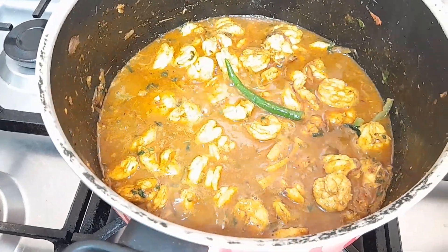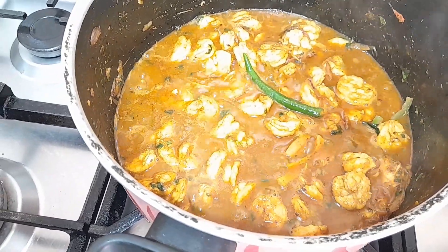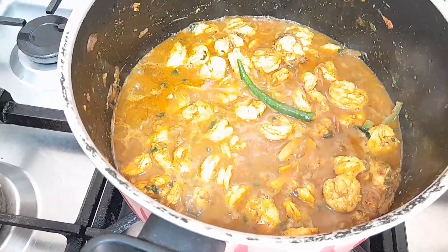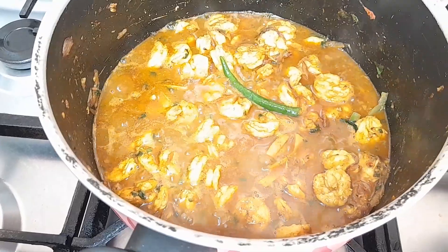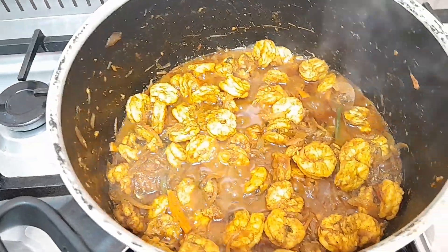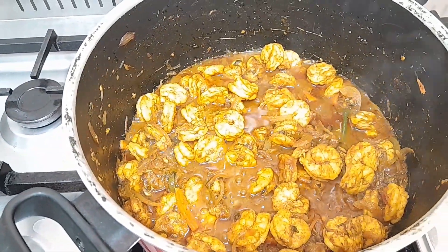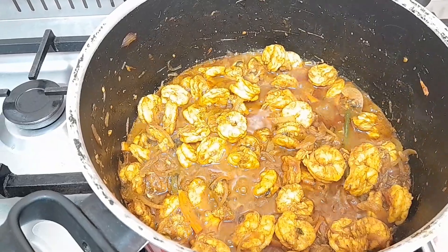This is our shrimp — I've added some water. I'm going to cover it and put it on a low heat to wait for 30 minutes, then I will put our rice. Right now I'm going to add the rice.